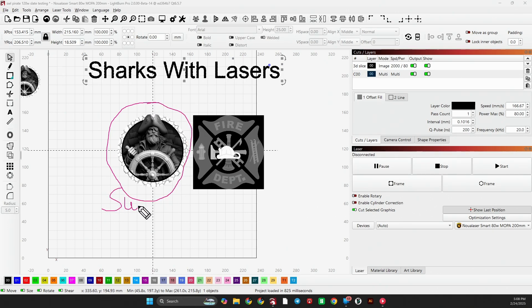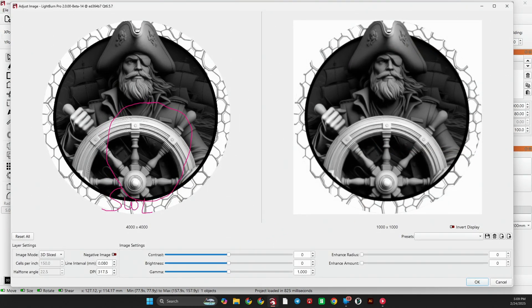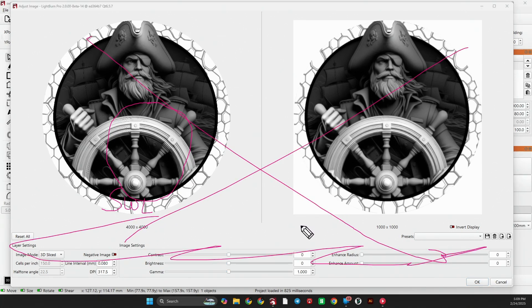This one is a Sharks with Lasers grayscale. When you have a Sharks with Lasers grayscale and you go to Adjust Image, here's what you do: nothing. Do not do anything, don't touch anything — they are adjusted and ready to go.